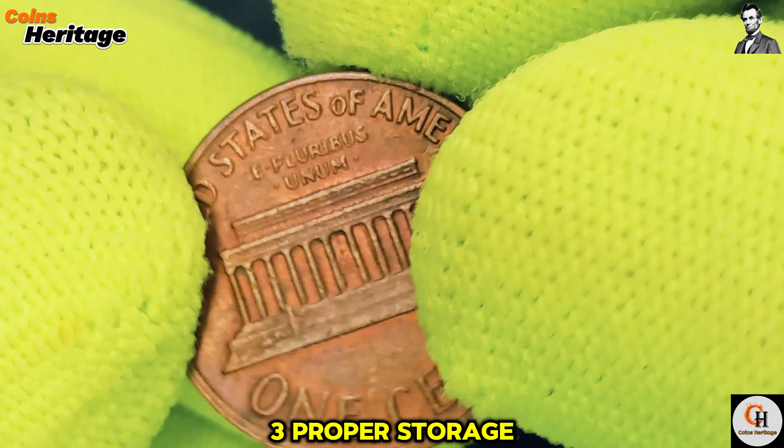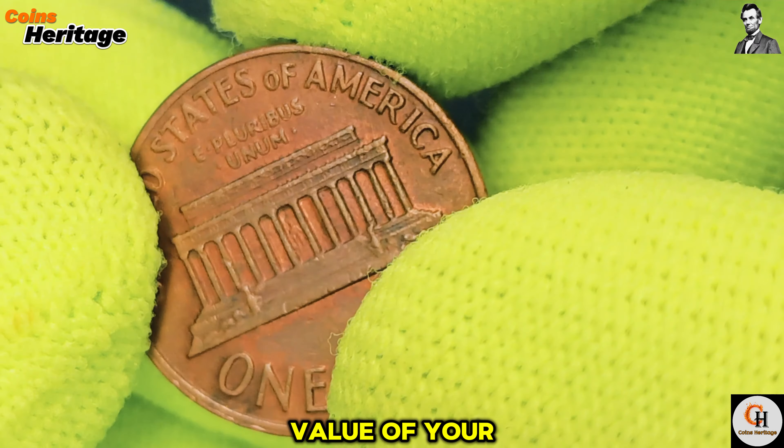Third, proper storage: to maintain the value of your copper coins, store them in a cool, dry place, preferably in air-tight holders or albums to prevent oxidation. Fourth, stay informed — the coin market can fluctuate, so it's essential to stay updated on the latest trends and values. Joining a coin club, attending coin shows, or participating in online forums can help you stay connected with the numismatic community.